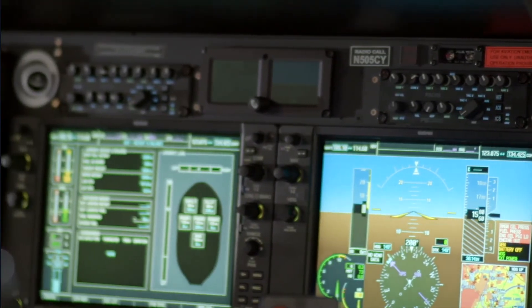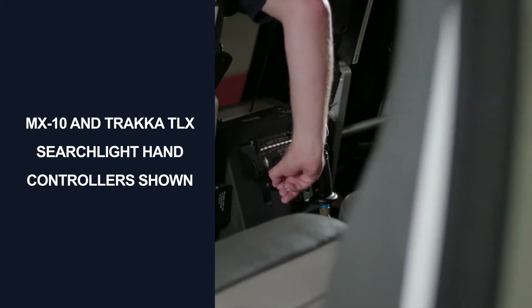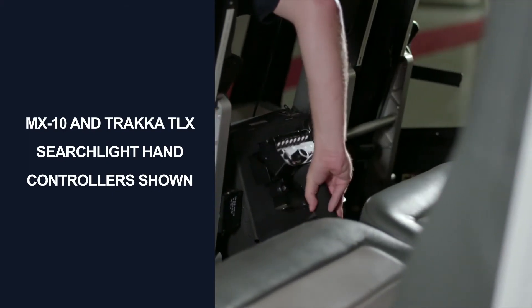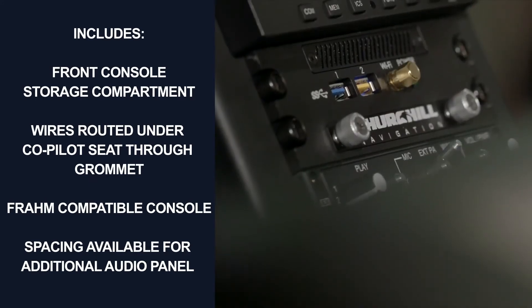Additionally, the kit allows installation of the PS Engineering PAC-45 audio system. The Aeronautical Accessories console includes mounts and storage for camera and searchlight hand controllers, and two USB charging ports.